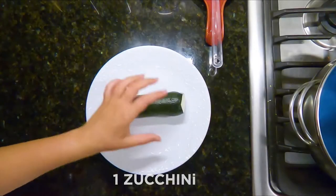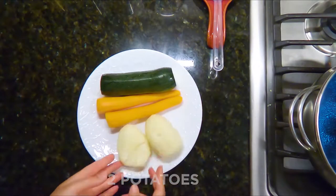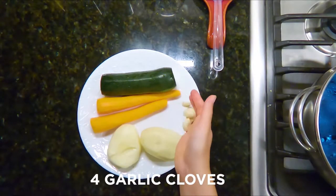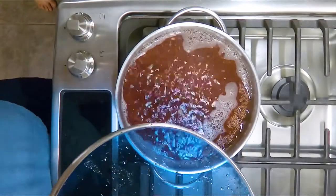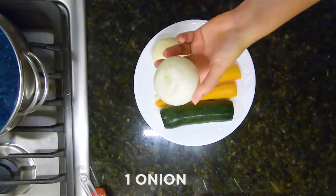1 Zucchini, 2 Carrots, 2 Potatoes, 4 Garlic Cloves, 1 Onion.